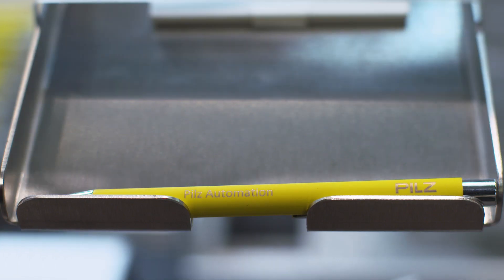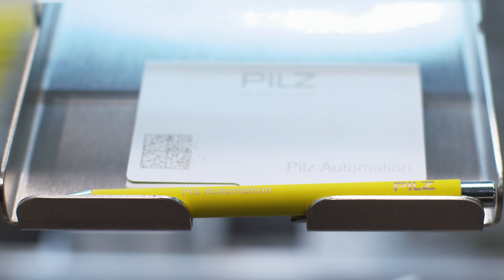The laser in the third module engraves the workpiece using the stored data. The result? Individually engraved products at will.